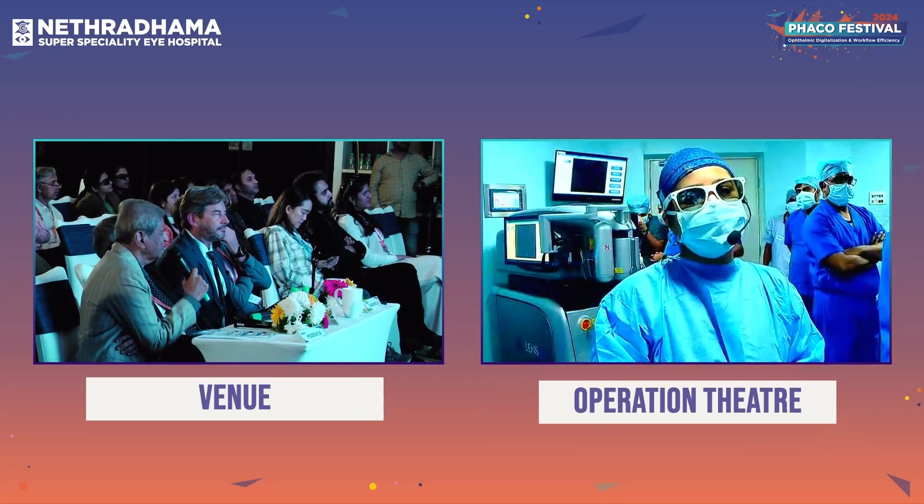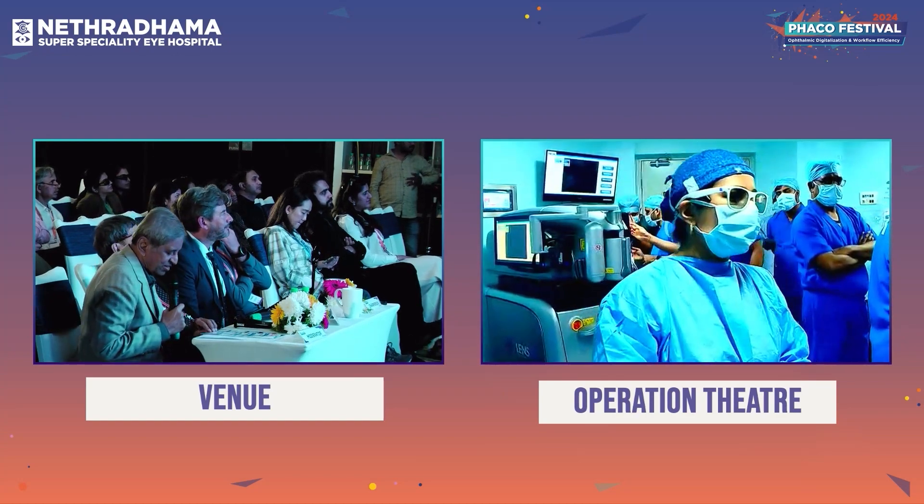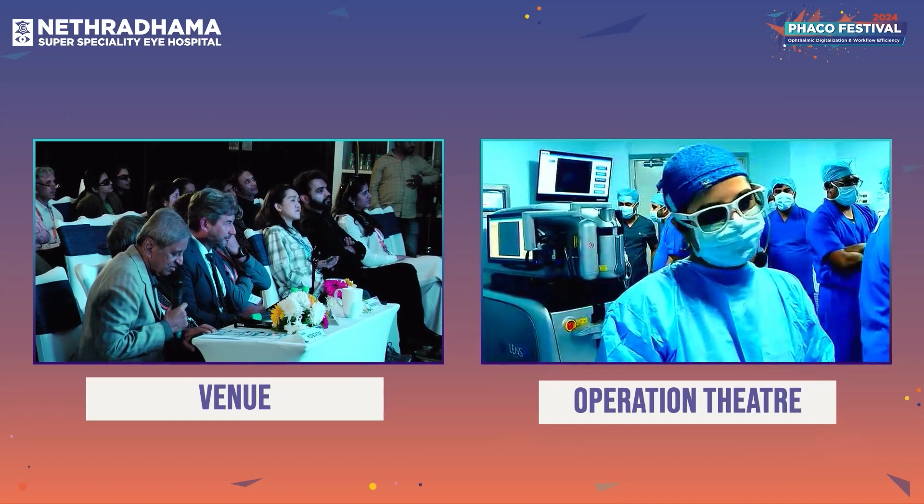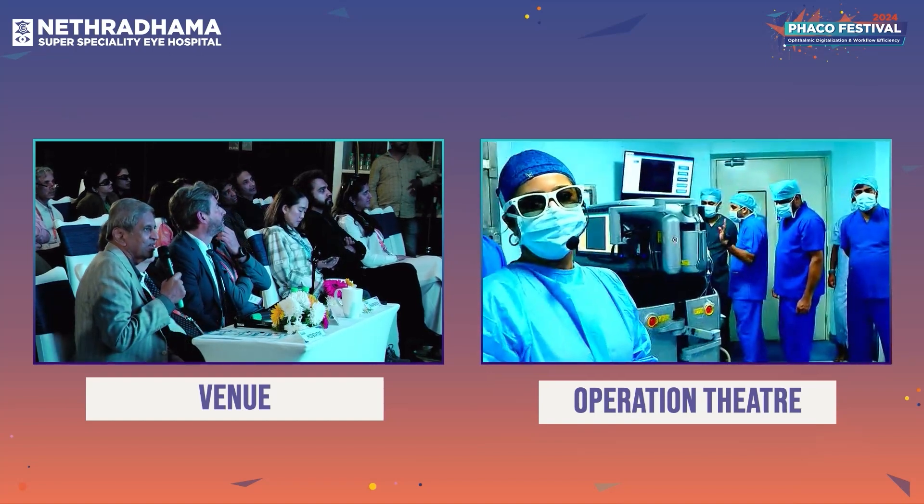Thank you so much. Thank you everyone. Next will be a dislocated IOL-bag complex which will be tackled by Dr. Shree Ganesh. Welcome Dr. Shree again.